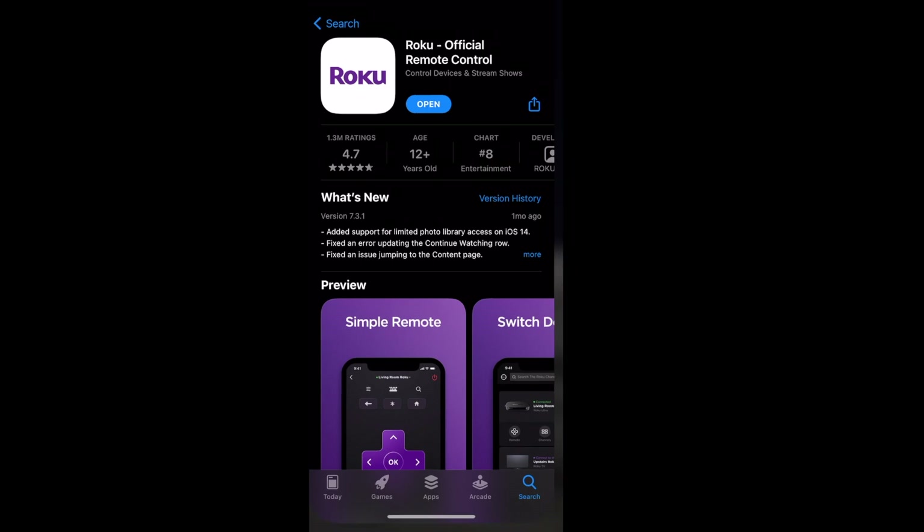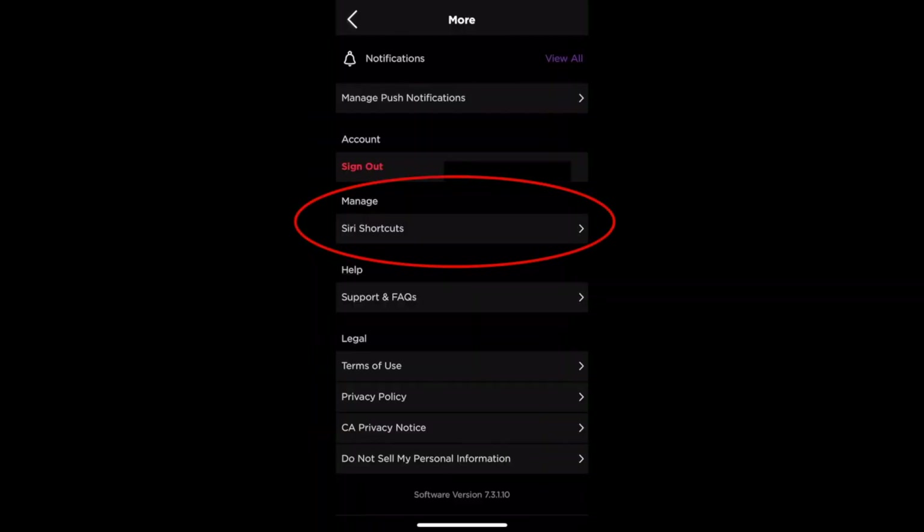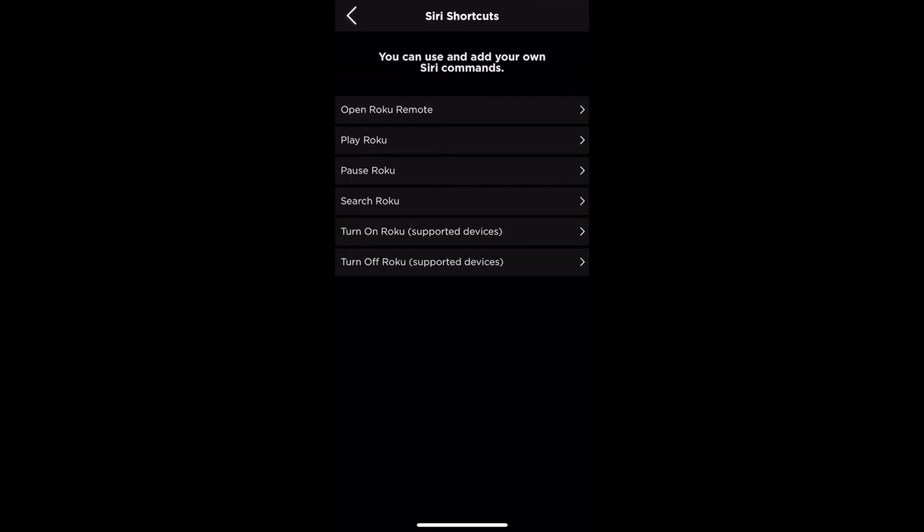Once you have it downloaded and installed, open it up and click on the settings icon in the top right-hand corner. Then toward the middle you'll see a Manage section with Siri shortcuts underneath it. Click on that and you'll now have a list of available Siri shortcuts that you can use.